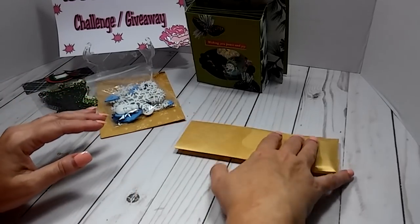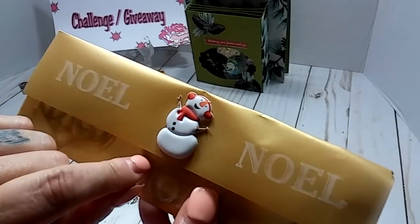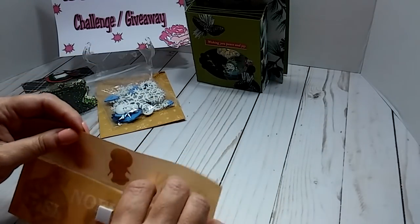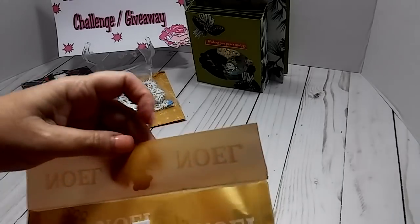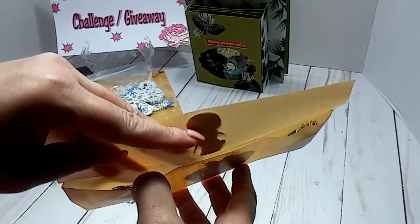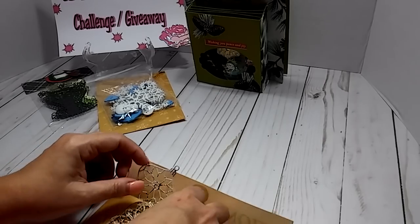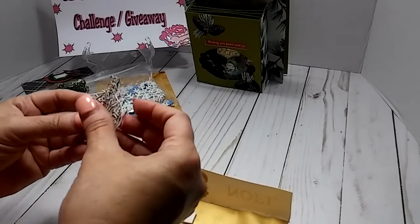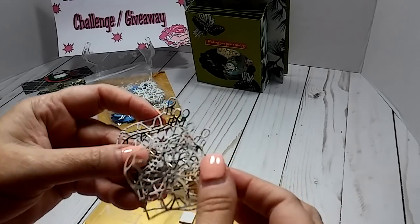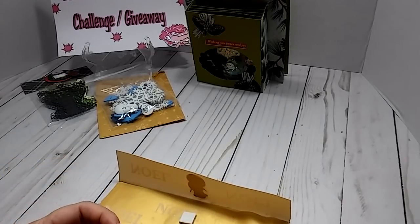Right here is another package — that is the cutest little snowman. And then it opens like this — and it's sections. There's a pocket here, a pocket here, and then a pocket here. And then she sent me some die cuts — oh my goodness, I don't have none of these. I really don't have that many Christmas die cuts to be honest.